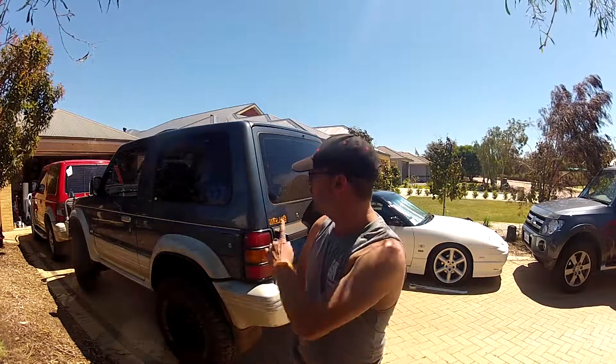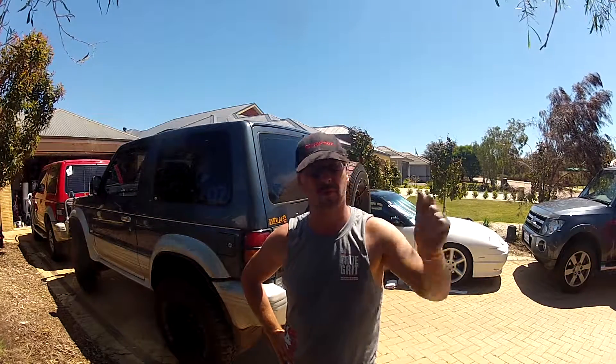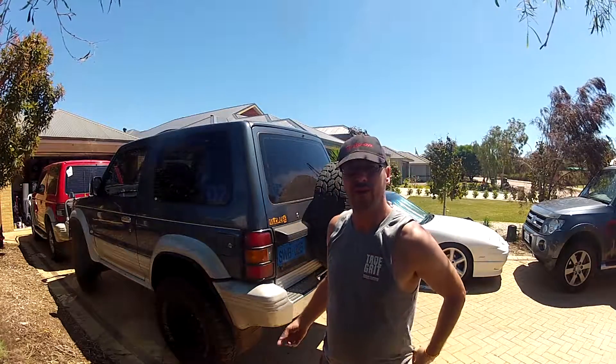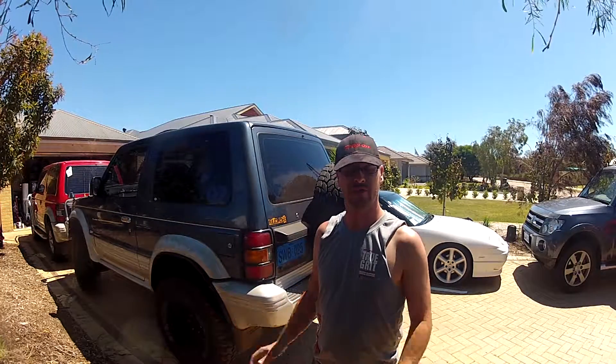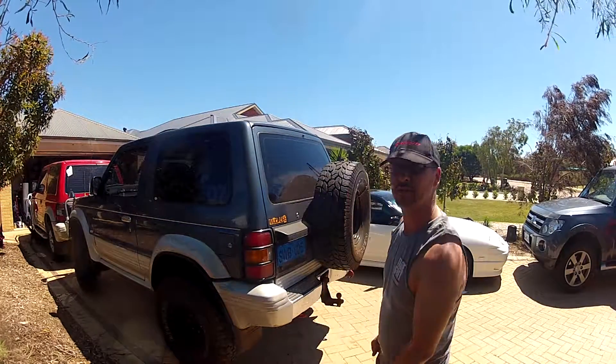I'm going to do a video for the window stickers, because I know these can be problematic if you don't know what you're doing. I'm going to put mine on wet, basically because if you put it on dry, the second it touches the screen, that's it, it's staying, it's not moving. So I always use the wet method, so this is how we do it.